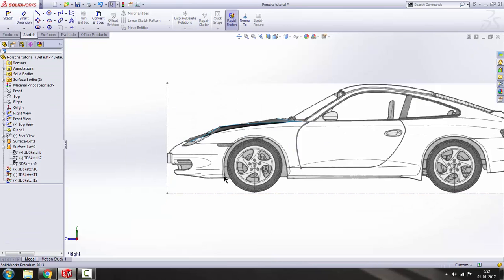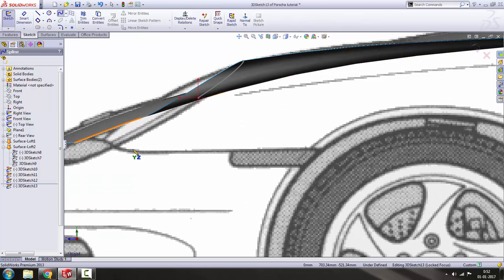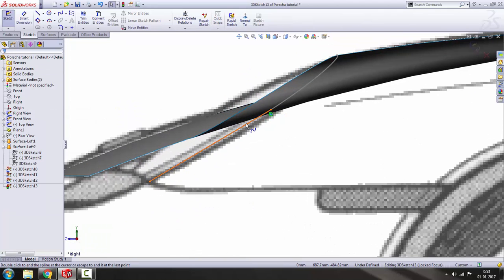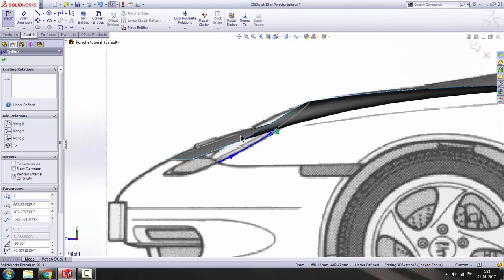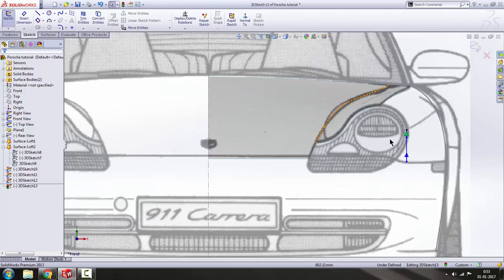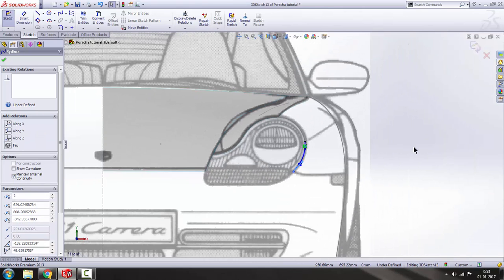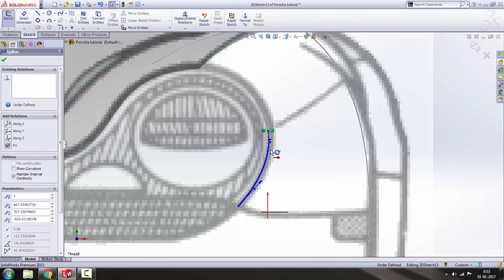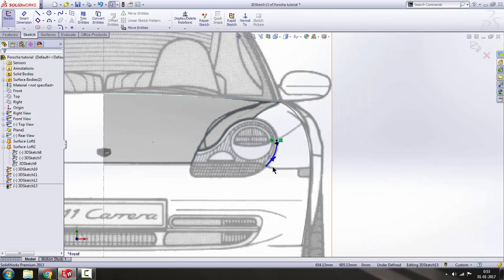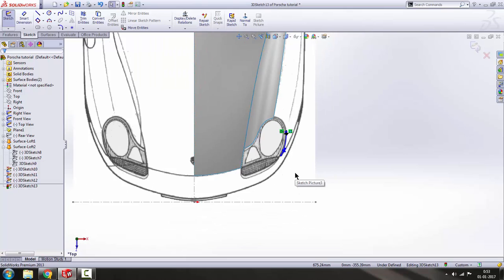Get out of the sketch and again do a 3D sketch — spline from this to this. Take a front look. Provide a tangent relation to this one. Let's take a top view — the top view seems fine as well.